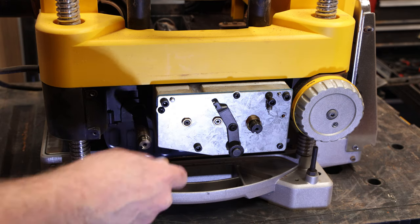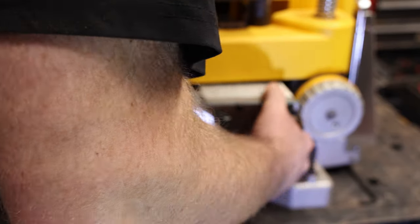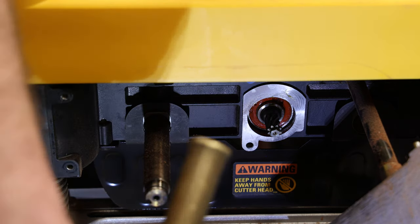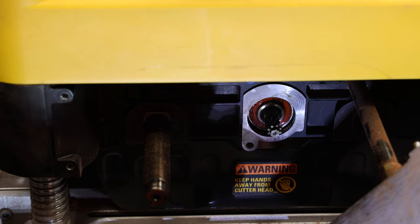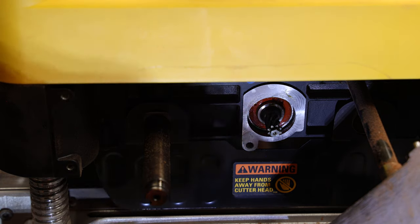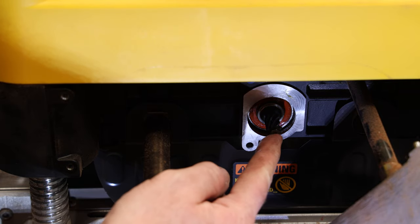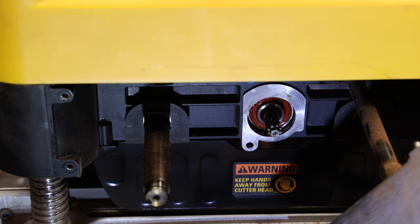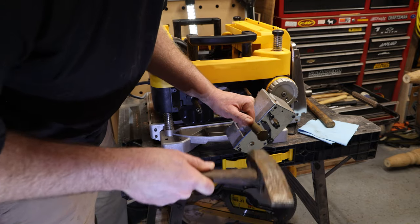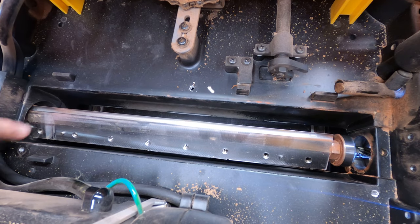On the gearbox side you can use a piece of hardwood or a brass drift punch. From the gear side, drive it toward the larger bearing on that side. There is a snap ring on this side also — I removed that just to get it out of the way. You're pushing the shaft from the gear side to the larger bearing side, which has the larger opening.